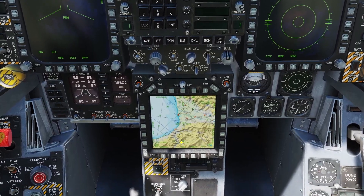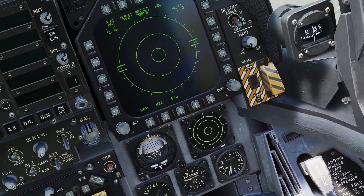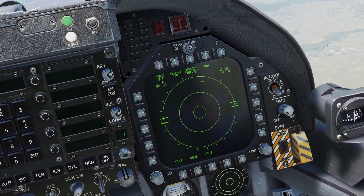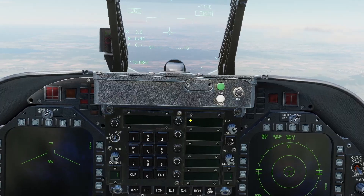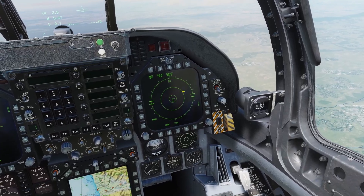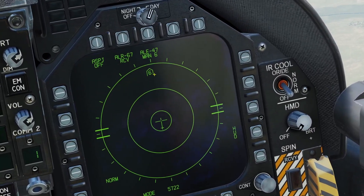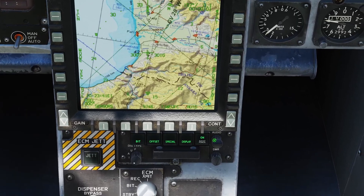Now let's go over the RWR. The RWR is this display right here, but it's also repeated on the same page here. You can turn it on with the power switch. The RWR will detect enemy radar waves and show you where they are. For example, you can see there is a six in front of me, which is an SA-6 SAM site.